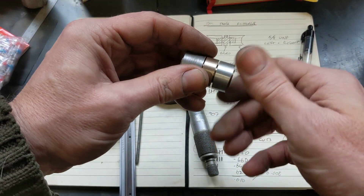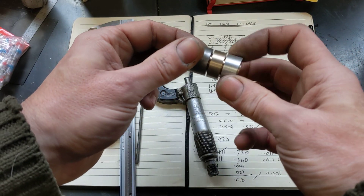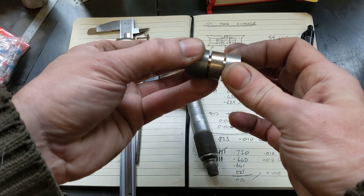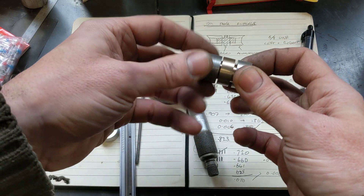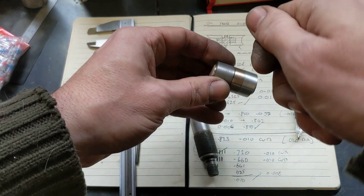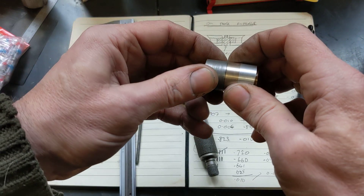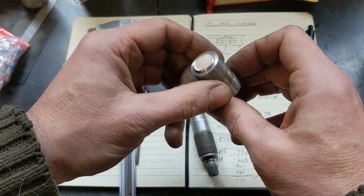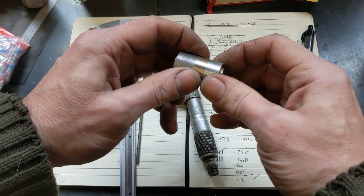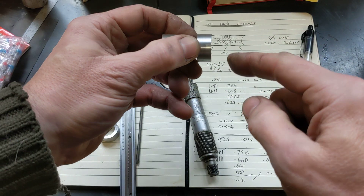I've now got to start all over again and make another one of these, but the first one's turned out quite well, and as a proof of concept I think it's going to work really quite well. To tighten it up I'll probably just make a small hole in here and use a c-spanner, or put an elastic band around it and do it by hand — perhaps with a bit of thread lock. Those details are yet to be worked out.